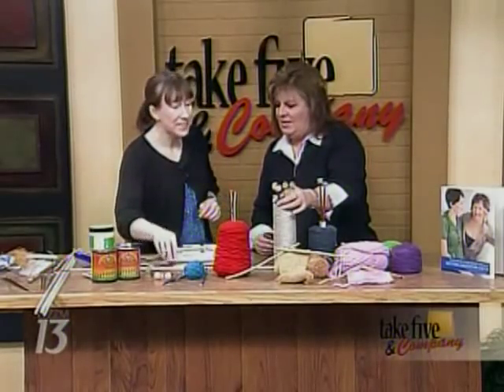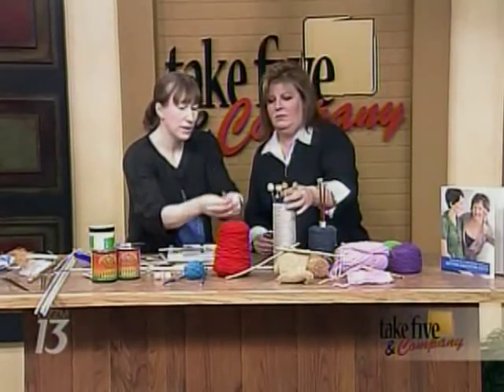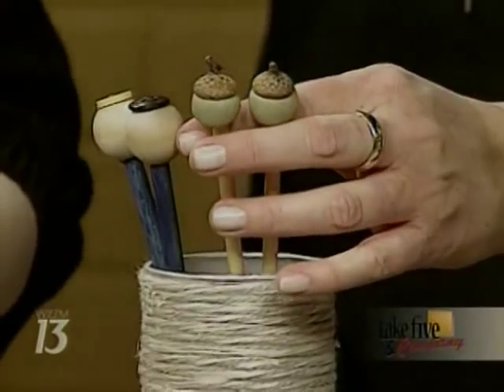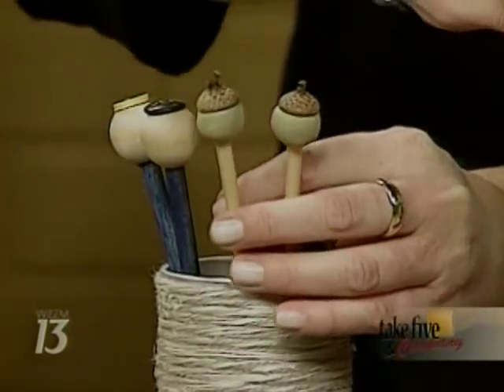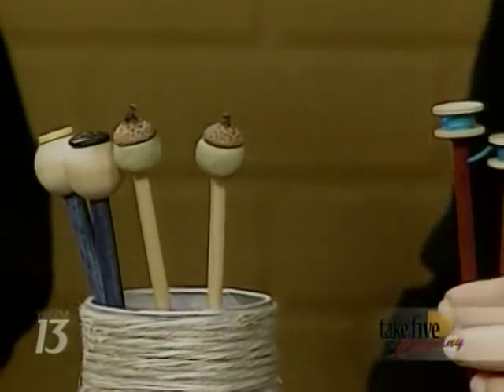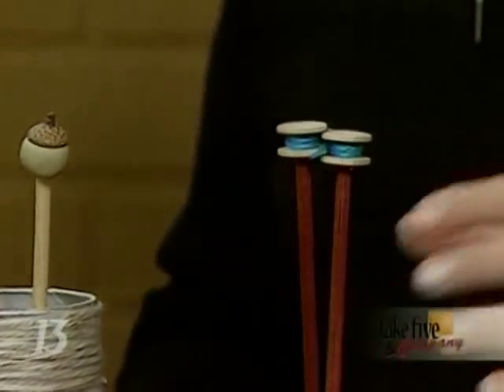You can put some neat ends on the tops — everything from buttons, old buttons, and beads you can glue on the top. These are wooden and they look like bobbins — that's darling. You can get these just at any craft store.